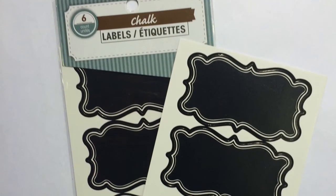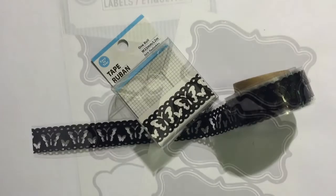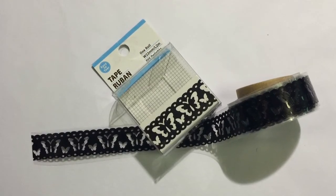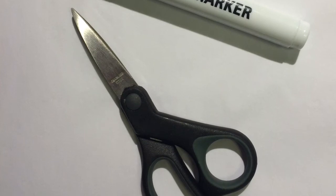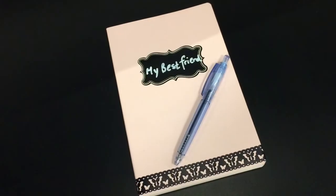I used chalk labels and washi tape, both from the Dollar Tree, along with scissors and a chalk marker from the 99 cent only store. I used those to do a very simple decoration.